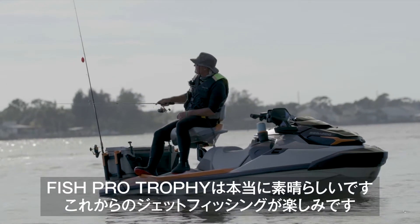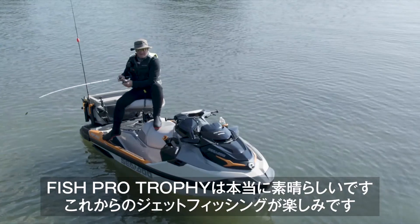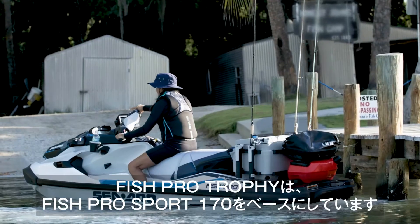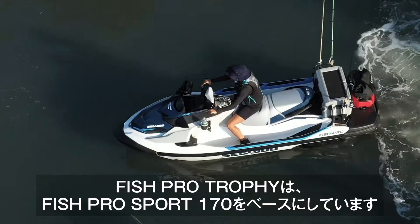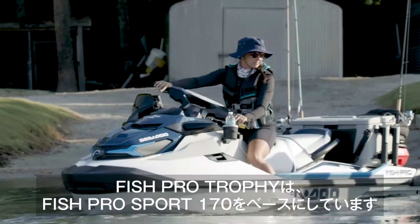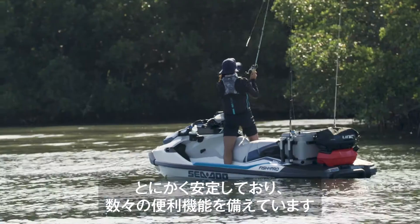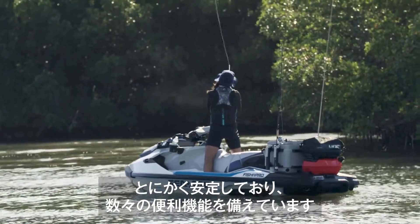The Fish Pro Trophy is really amazing. I'm excited to add it to my fleet of Fish Pros, and it's really cool that the Trophy model is based on the Fish Pro Sport 170. I love the hull and rider area — you could call it a cockpit. It's so stable and here are some of the features I really like.